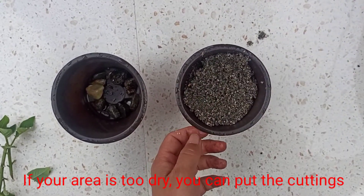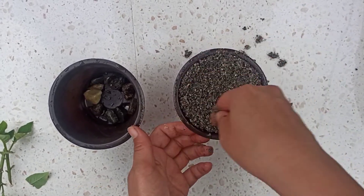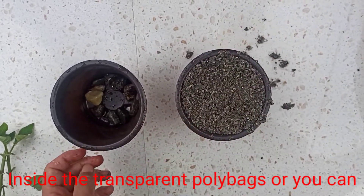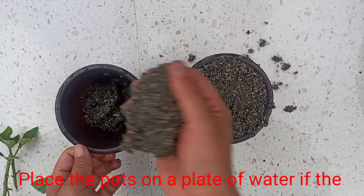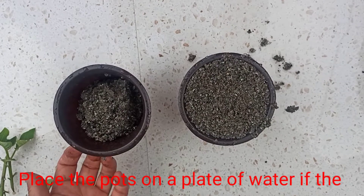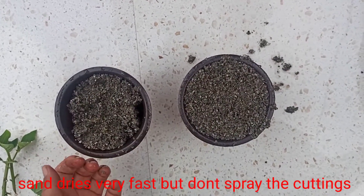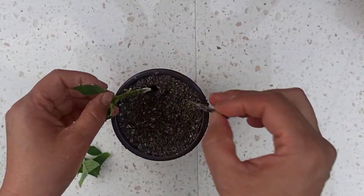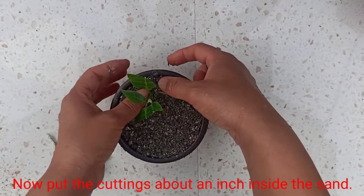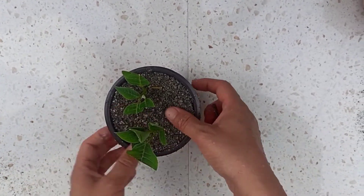If your area is too dry, you can put the cuttings inside a transparent poly bag. If the sand dries very fast, you can place the pot on a plate of water, but never spray water directly on the cuttings. Now put the cuttings about an inch inside the sand.